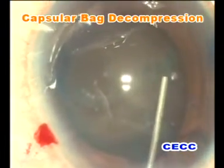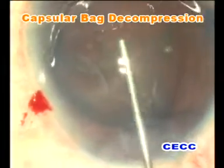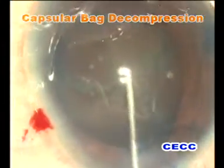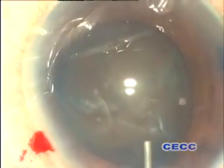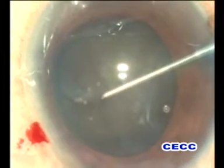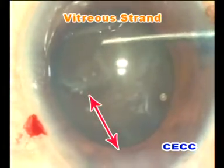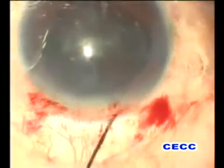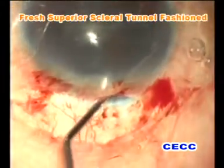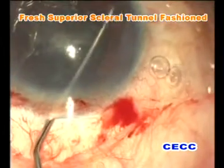Pupillary peaking was noticed in the sub-incisional area even before any attempt was made to rotate the nucleus. Since the pupillary peaking was detected early, nucleus rotation was not attempted at this moment. Thinking that pupillary peaking was a result of vitreous presence in the anterior chamber, we wanted to perform a confirmatory test. A Sinski hook was swept away from the incision and paracentesis sites to look for vitreous strands, which were indeed confirmed.